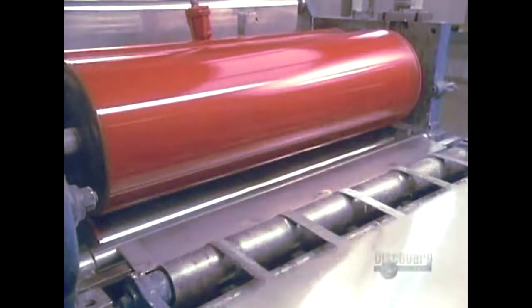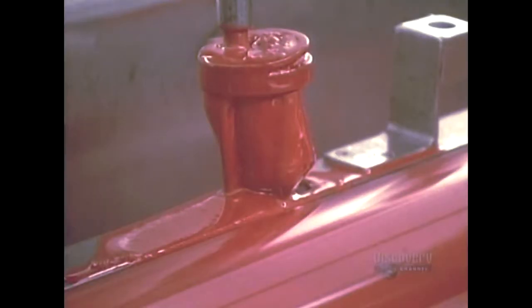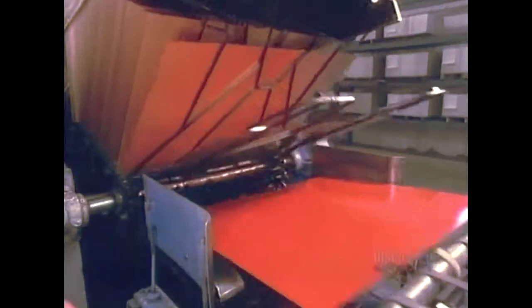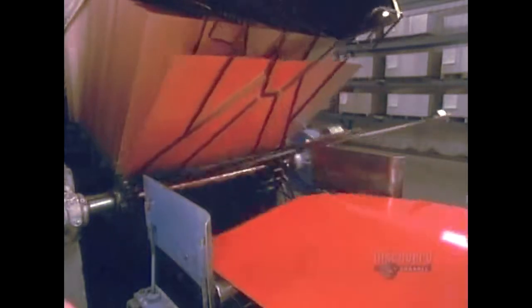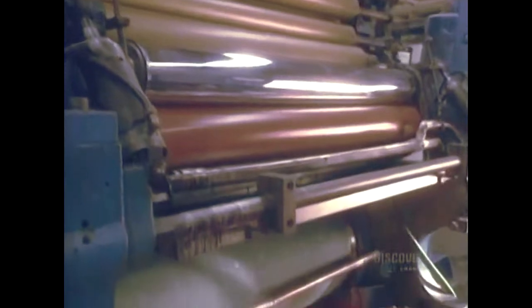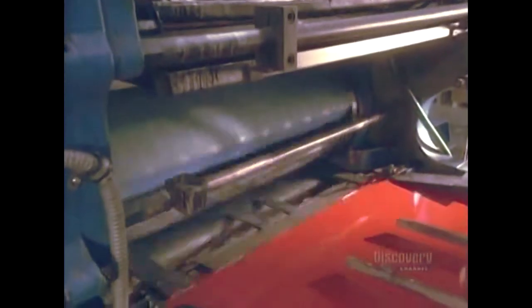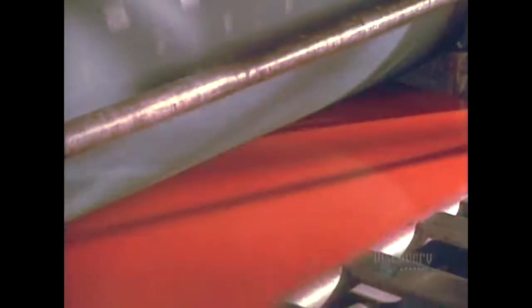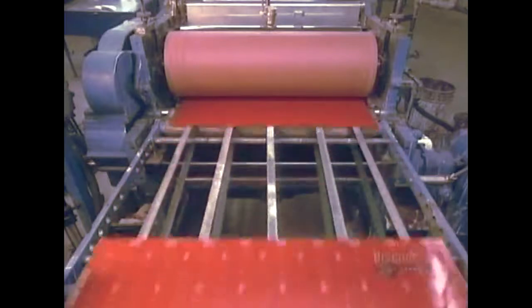They begin by coloring the aluminum sheet with a colored varnish, a lacquer, and an ink. Then 12 minutes of drying is needed. The sheets that have been colored set off on a conveyor for drying. Then designs are produced. The coloring is applied by this varnisher. The aluminum sheets pass through the varnisher one at a time.